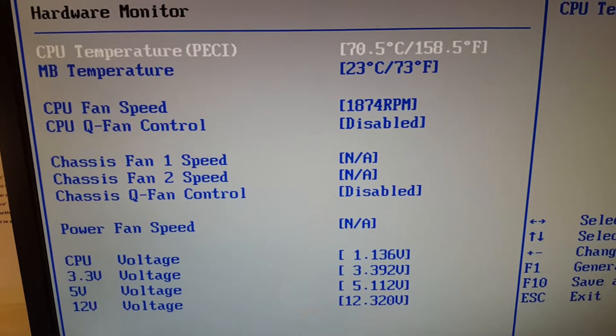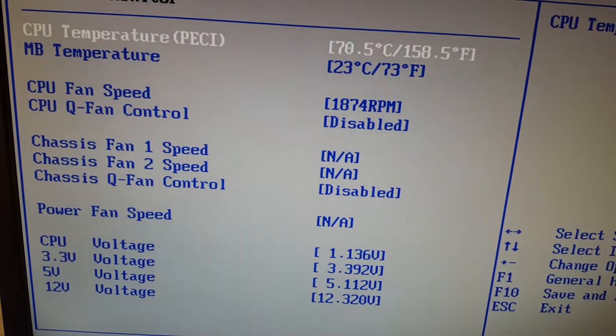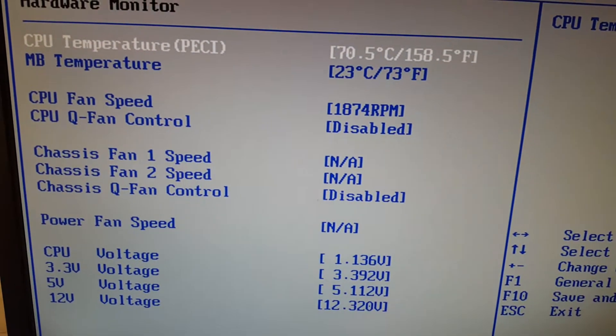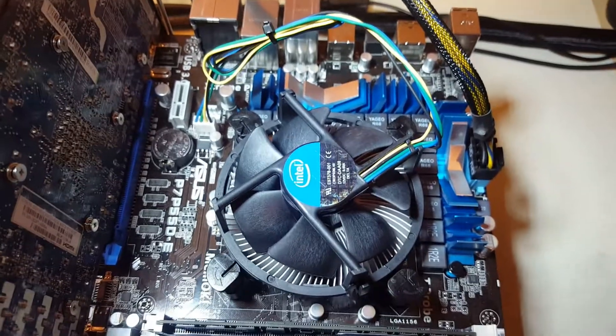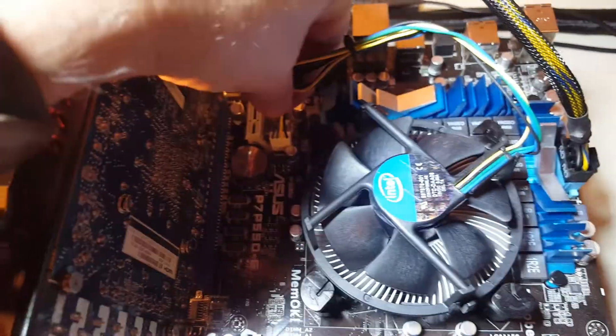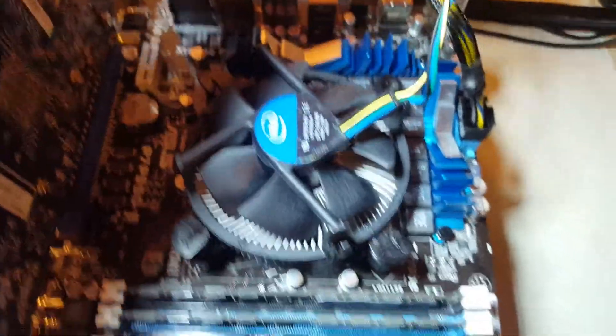The question is: will it change, will it make a difference if I reapply the thermal paste? Let's find out. The next step is to unplug the CPU fan — there's a little connector here, just pull it right off. Set it out of the way and we're going to remove the cooler.